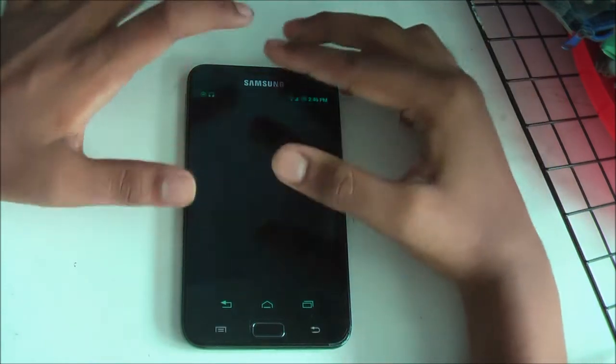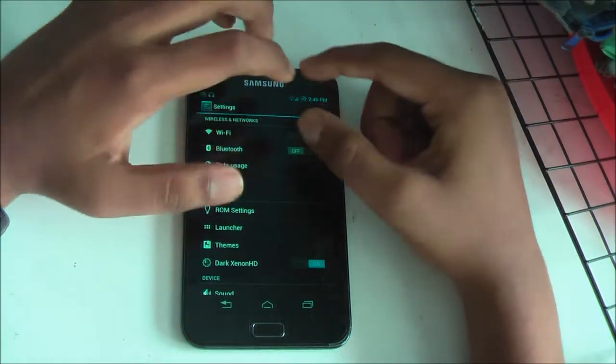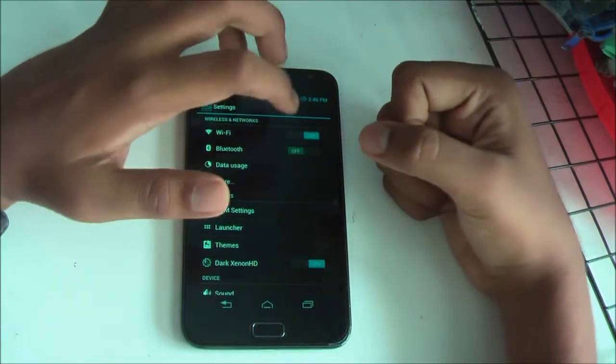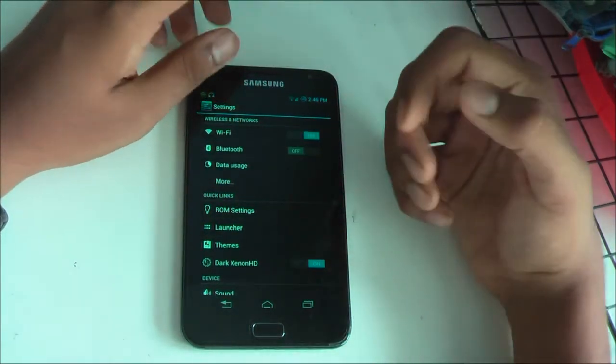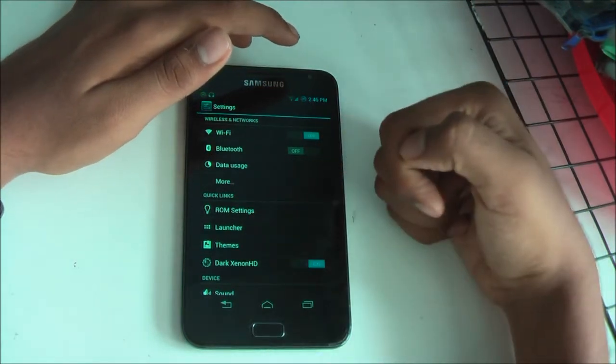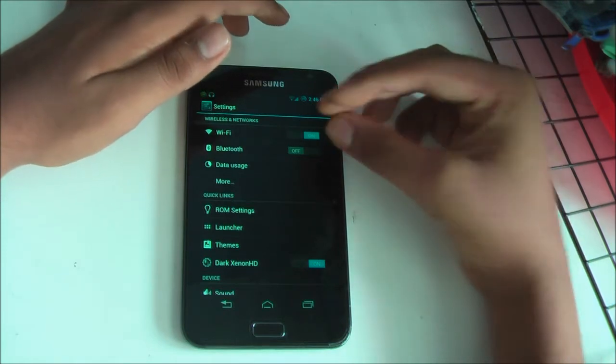You can change the build prop, change the interface and small details. As you can see, the moment I enter settings you can see a full black theme because I added dark Xenon HD, which makes battery life much better.